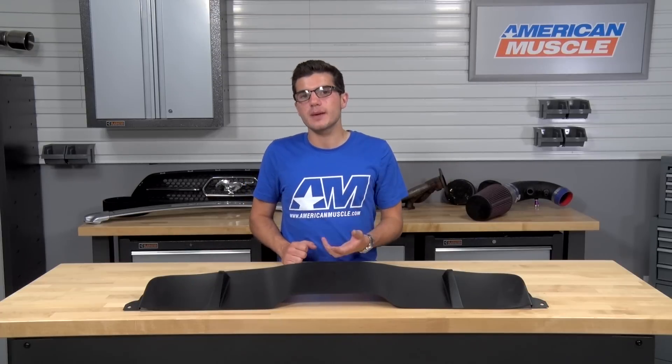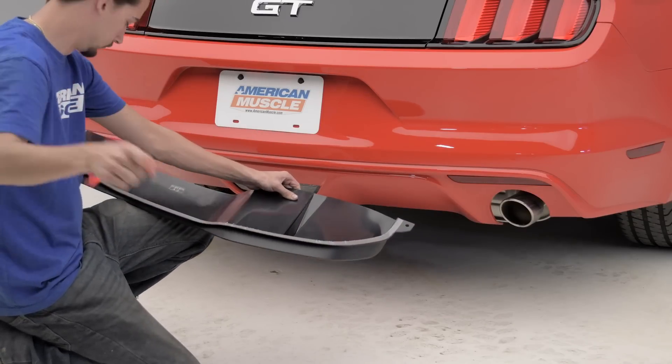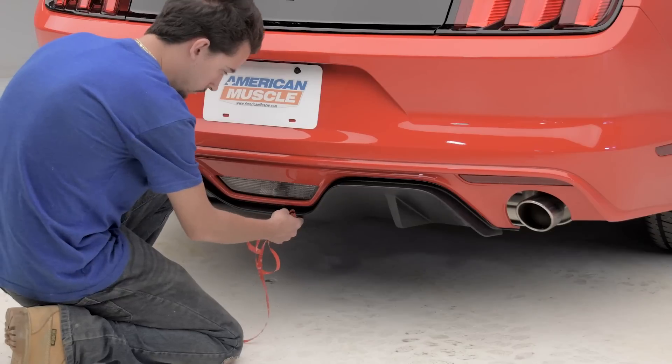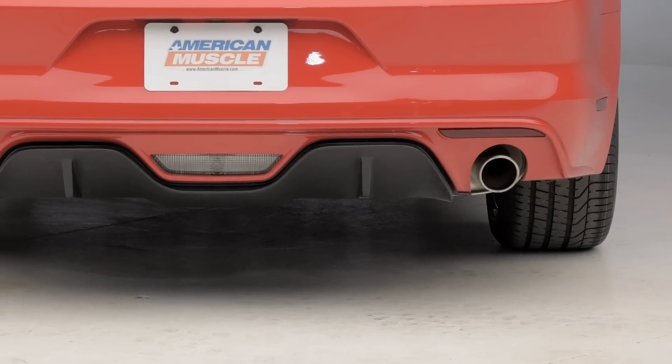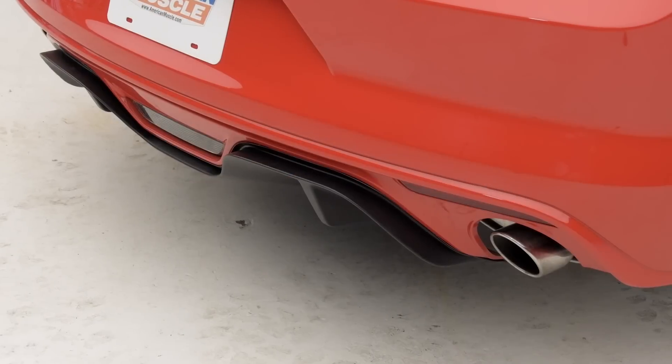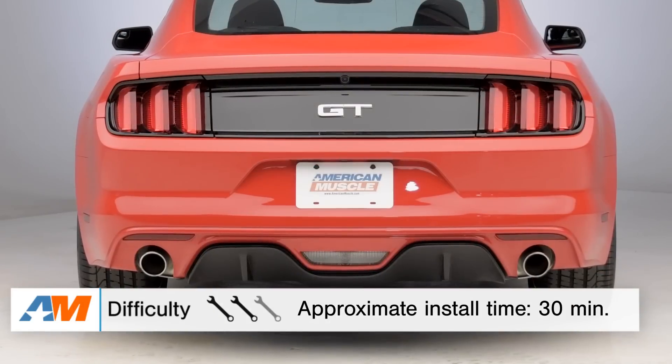It may be easier to jack up the car to have enough space to do the drilling comfortably. Once the holes are drilled and everything is in place, peel back the backing on the 3M tape and firmly press the diffuser into place, making sure it's lined up properly. Overall, this will take about a half hour to an hour at the absolute maximum. I'd give this a two out of three wrenches on the difficulty meter, simply because it requires a little bit more work with the drilling.